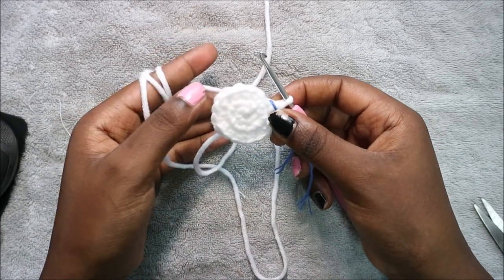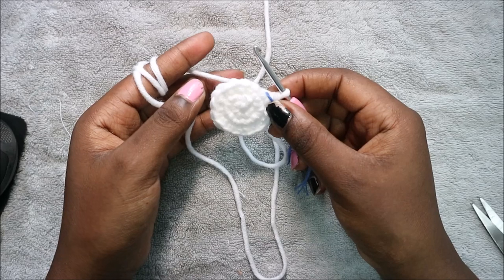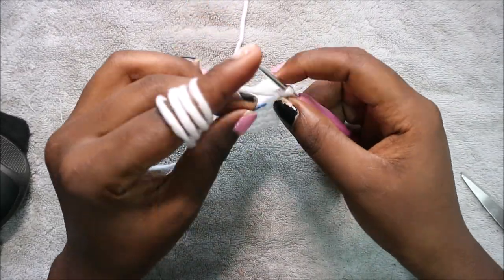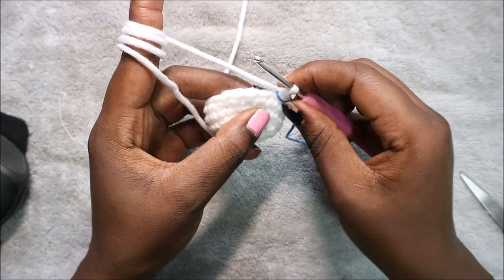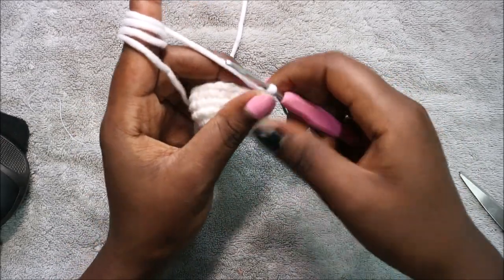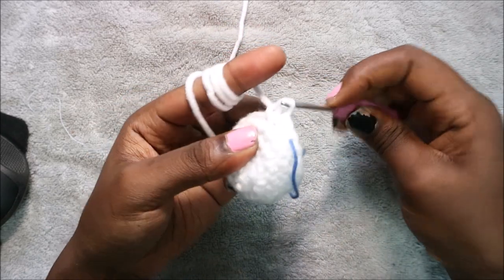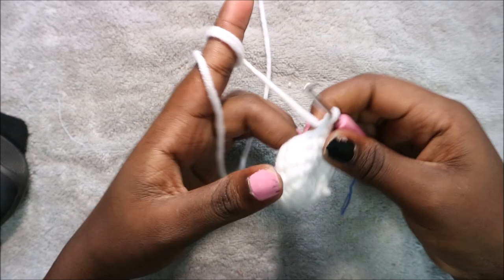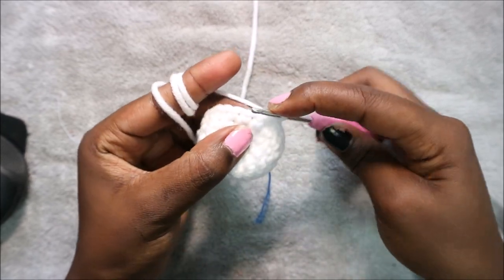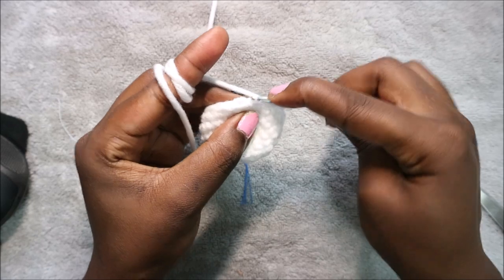In rows four through six do single crochet in each row for a total of 18 stitches in each row. In row seven start decreasing — seven single crochet then decrease and repeat two times for a total of 16 stitches. Single crochet one, two, three, four, five, six, seven, then decrease. Repeat one more time.